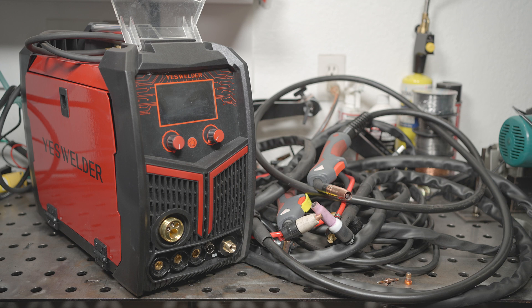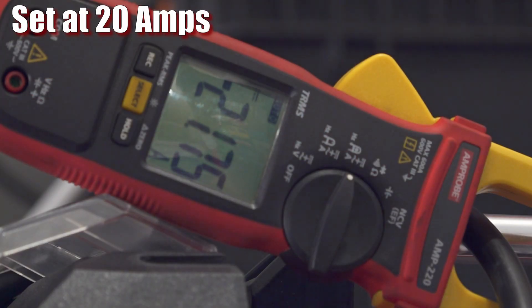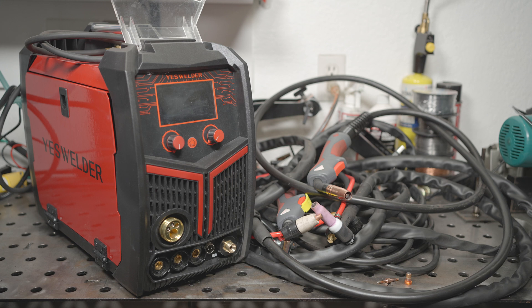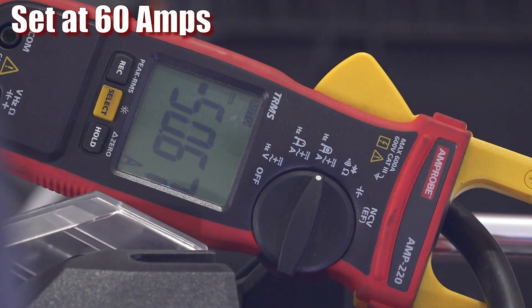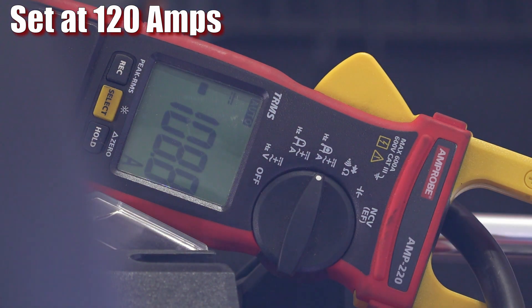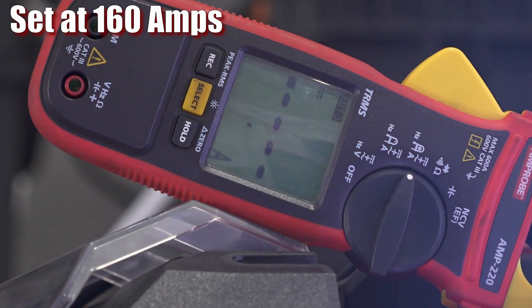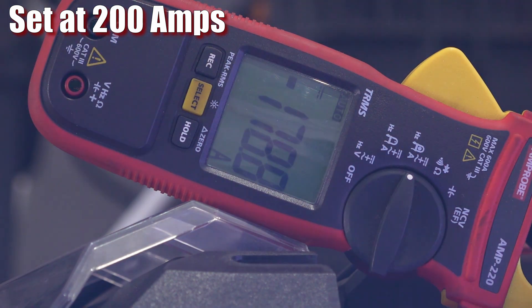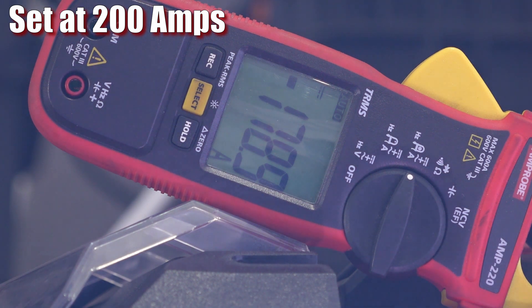Like stick mode, TIG mode also fails to live up to the specs or the settings shown on the machine. It does go down to almost the 20-amp minimum setting on the display, which is nice, though I've seen far cheaper machines able to run lower amperage on TIG — I've welded razor blades edge to edge using a scratch start TIG with a sub-$100 stick welder at around 12 amps. As you turn up the amperage on the MP200, the setting and the output begin to diverge. When set at 60 amps the output is about 55; when set for 120 it outputs 108; and when maxed out at a supposed 200 amps, it actually outputs 179. It's just another made-up spec which this welder fails to deliver.